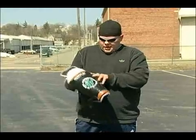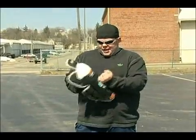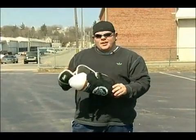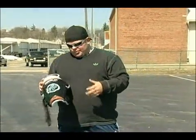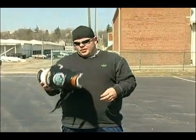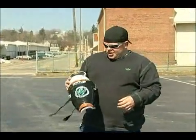I recommend those. Get a nice, good pair, something solid. If the puck hits it, it's not going to hurt. It won't crack. And if they do crack, replace them. Always have good safety equipment — you can't go wrong.